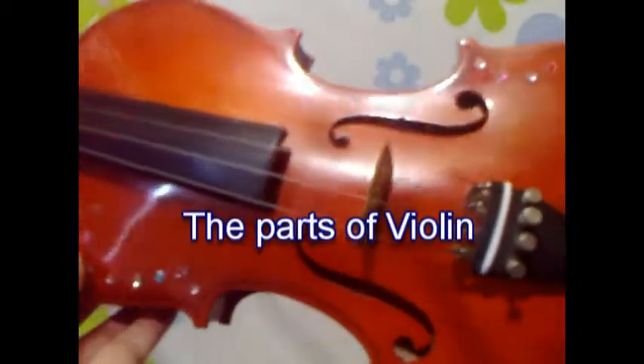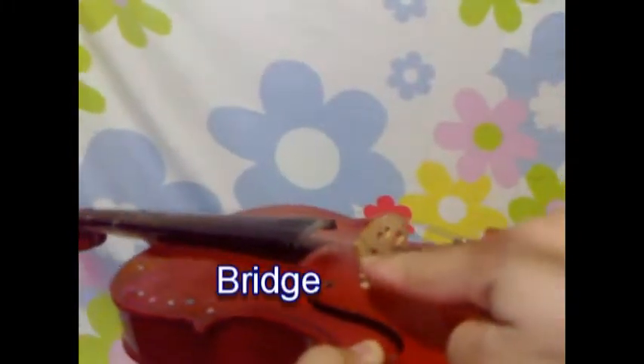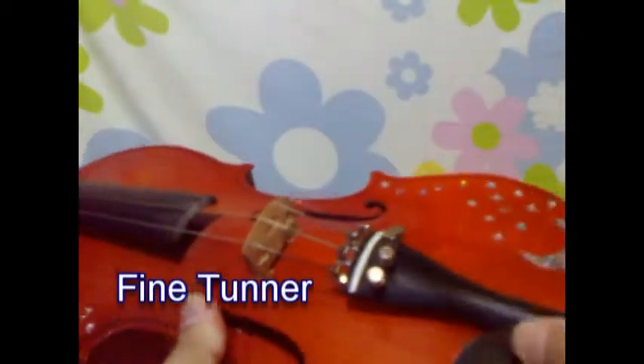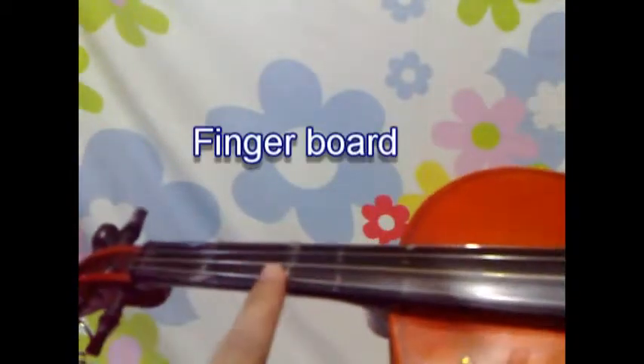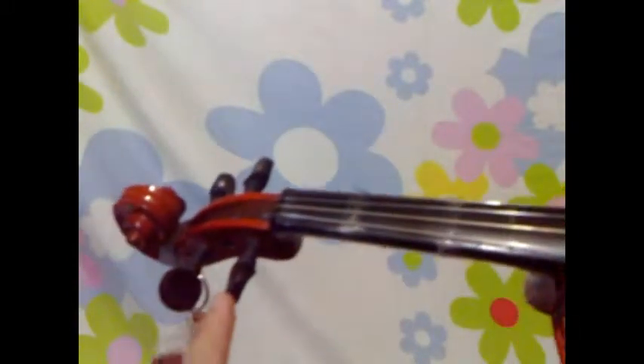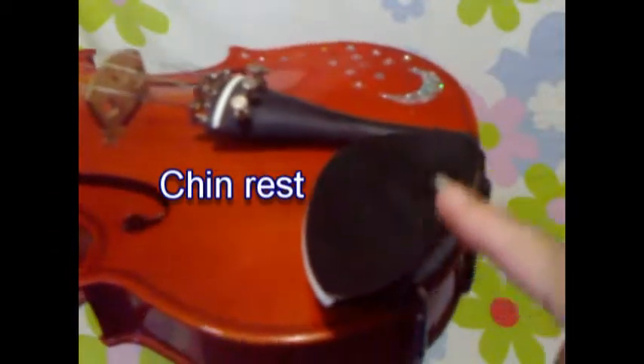Lesson 2: The parts of the violin. Bridge. Fine tuner. Fingerboard. Tuning pegs. Chin rest.